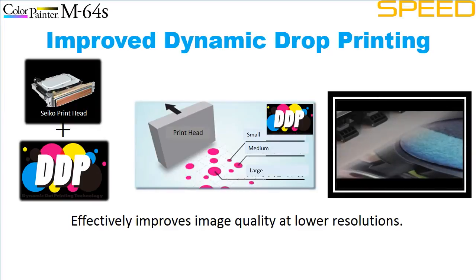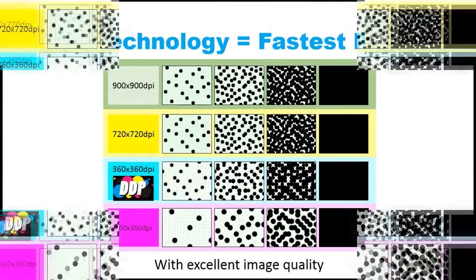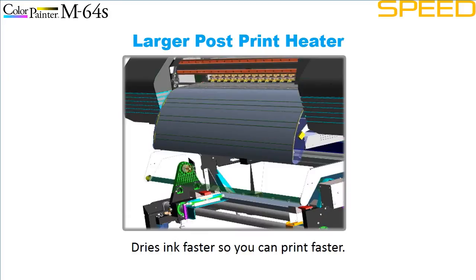Improved dynamic drop printing produces better image quality at 900 dpi than most other printers can achieve at 1440 dpi. This makes the Color Painter the fastest low-odor printer in the eco-solvent, solvent, and latex market. Improved airflow throughout the printer's internal compartments improves overall dry times, as does the larger post heater.